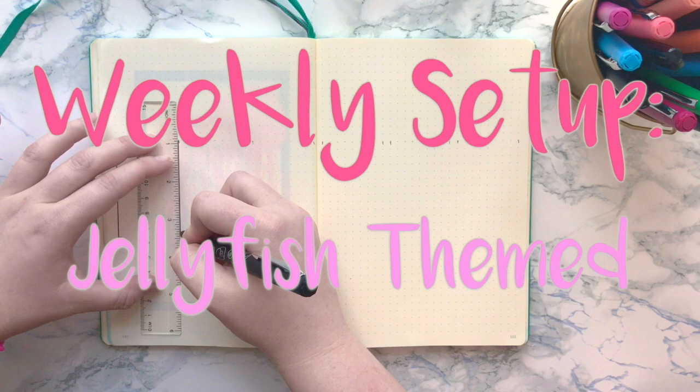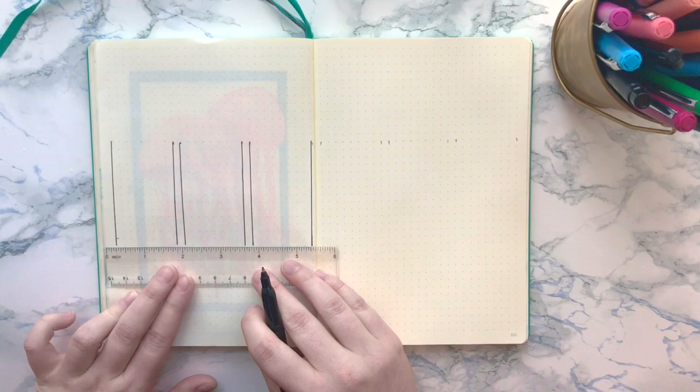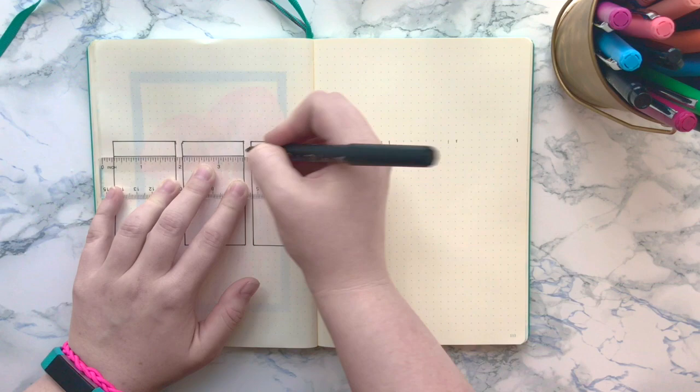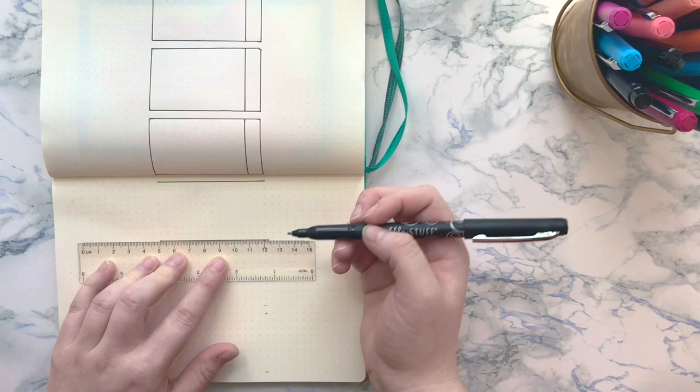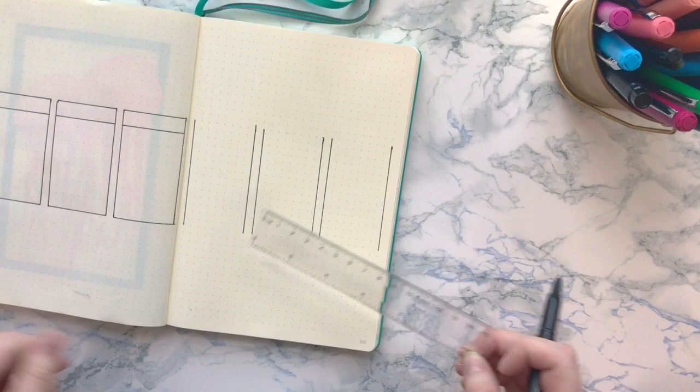Hey guys and welcome back to yet another video. As promised, I told you guys I would be filming every single one of my weekly setups this month because I'm doing different sea creatures for each one, and I decided to go with jellyfish. I've been loving drawing them lately and they're surprisingly easy to draw, so I hope you guys enjoy.